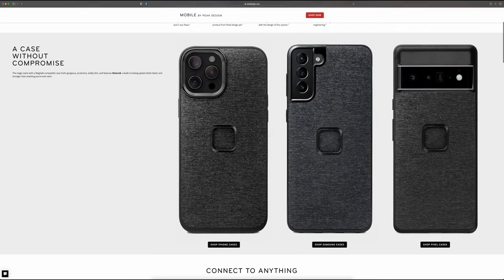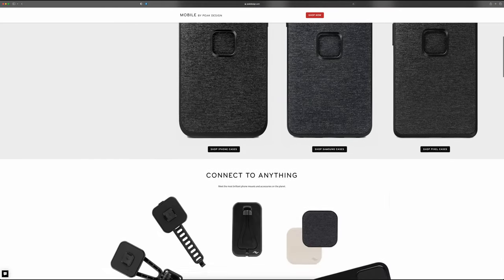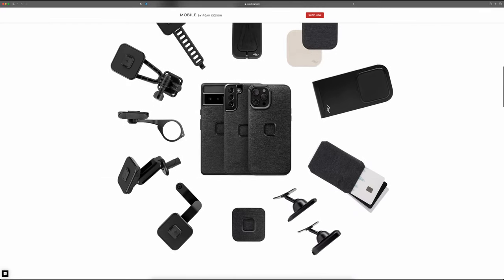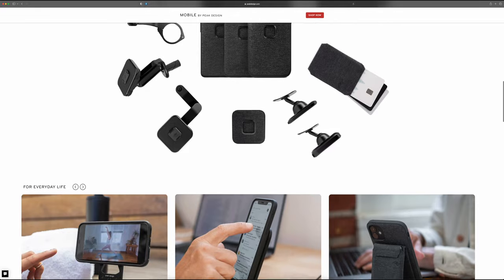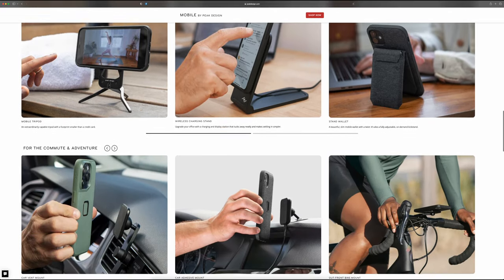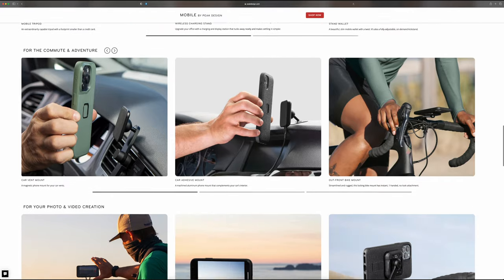The cool thing about the Everyday Case is that it's not just for motorcycles — there's actually an entire ecosystem around this case. You've got car vent mounts, car adhesive mounts, bicycle mounts, charging mounts, tripods, stands, charging stands, wall mounts, wallets — pretty much the works. You have a lot of options.